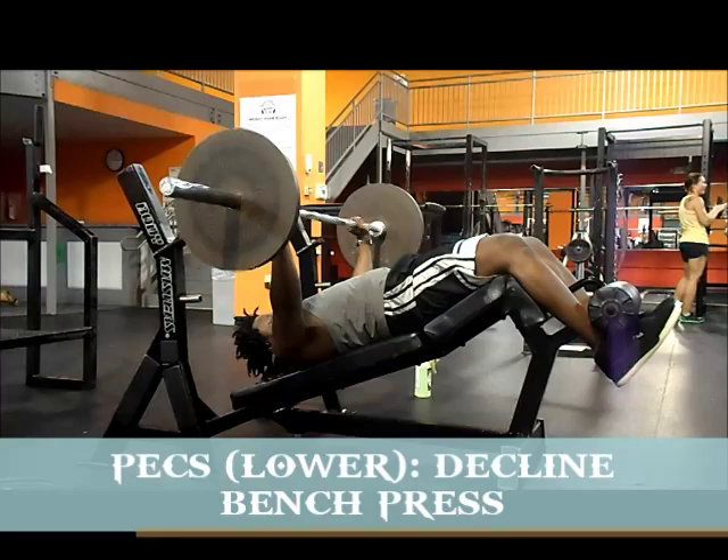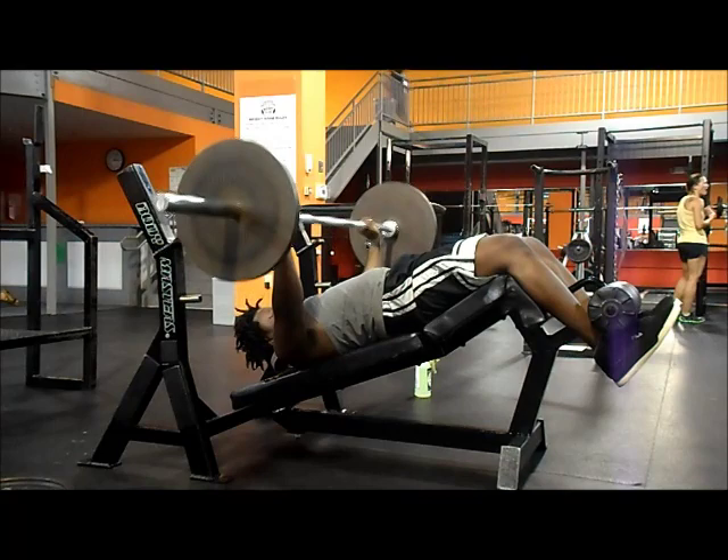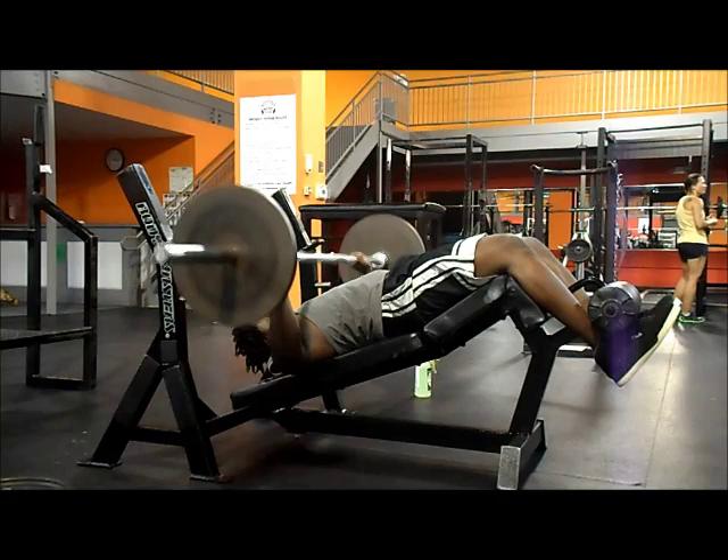In the 10 to 12 rep range, we go really fast — 30-second rest maximum. All we focus on is contracting the muscle, stretching it, getting the blood in there, and moving on.